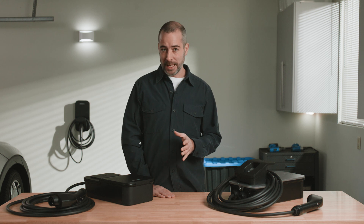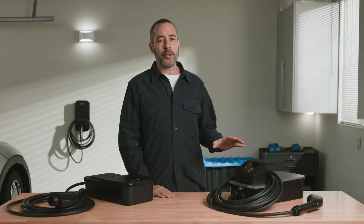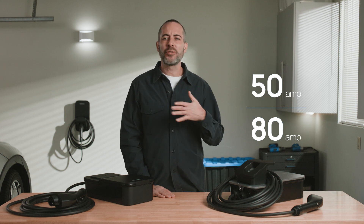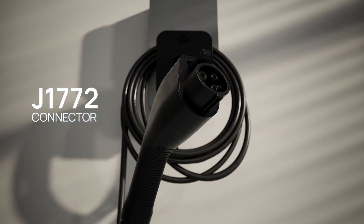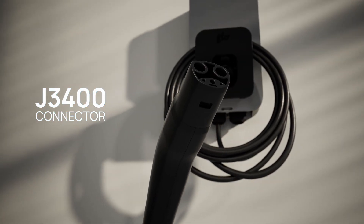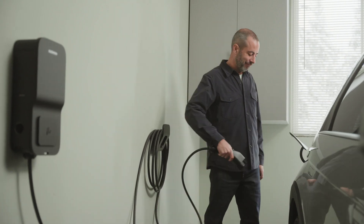The first thing to know is that the Flow Home charger has 50 and 80 amp options, which means it's compatible with any car or truck, whatever you're driving today. This future compatibility is really important because we took the time to build this with quality components that will stand up over time.